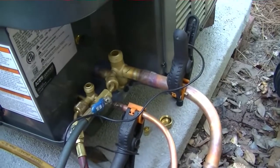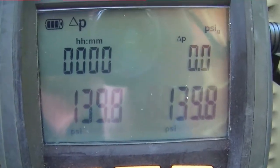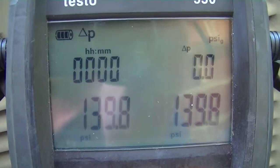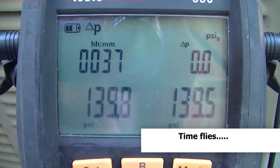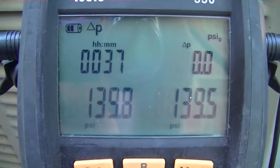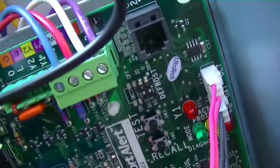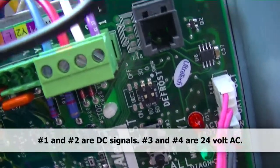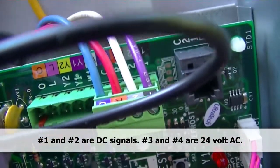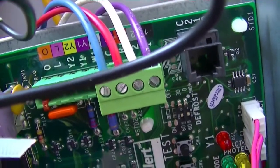Our copper is all brazed up. I have my clamps on for the Testo nitrogen test, which I just started, so I'm going to leave it for a while and come back and check on it. Well, it's been 37 minutes and we have not lost any pressure, so we are good to go. I'm going to go ahead and put the system in a vacuum and hopefully get it wired up today and get it started. There is our communicating wiring strip — it has a 1 and 2 data signal, and then R and C for 24-volt hot and common. I went ahead and wired it up with the existing wires to make use of those, and I'm going to connect them down at the field terminal.